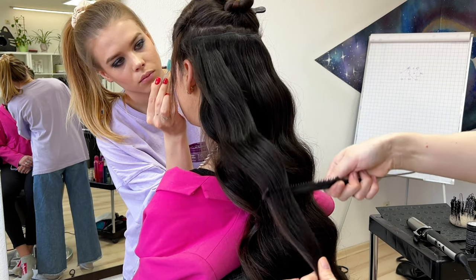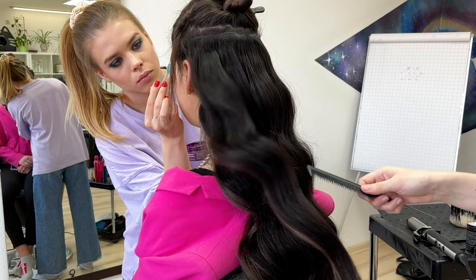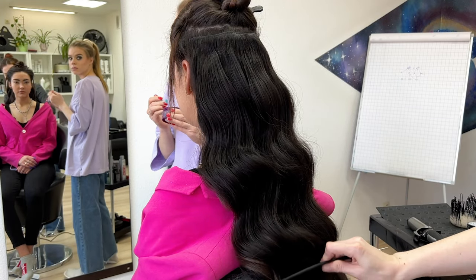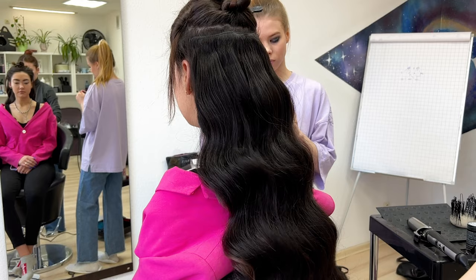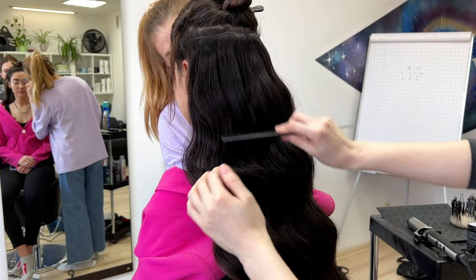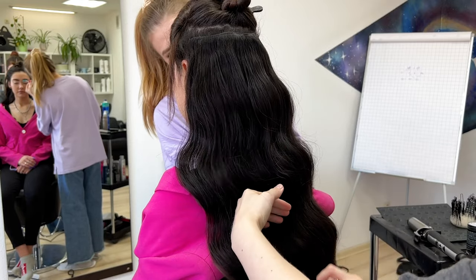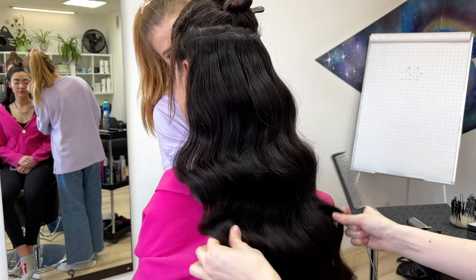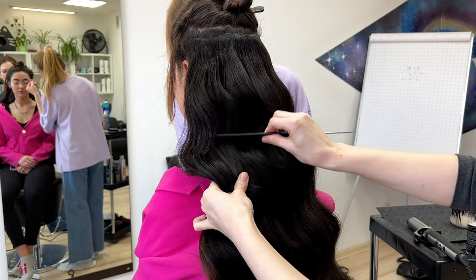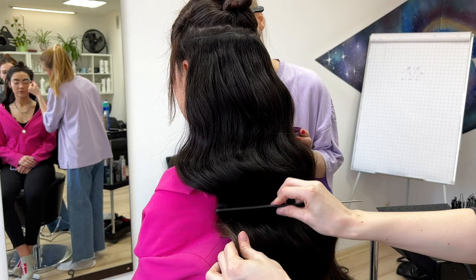I'm setting the wave — if you want more volume, just tease more. That is the main secret. Don't be afraid, just practice. Try to make it on a model first, don't be nervous. You can experiment almost freely on a model because it's not a real client — keep calm and practice your wave.